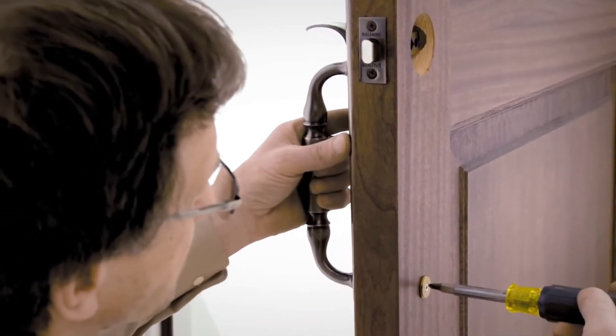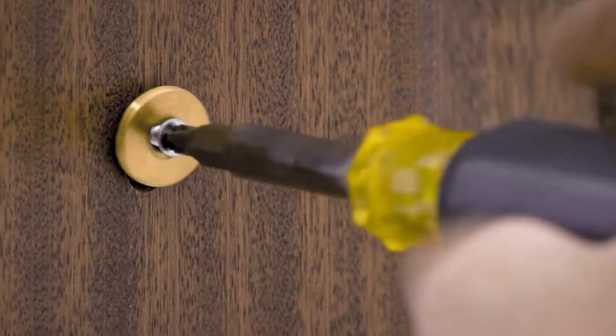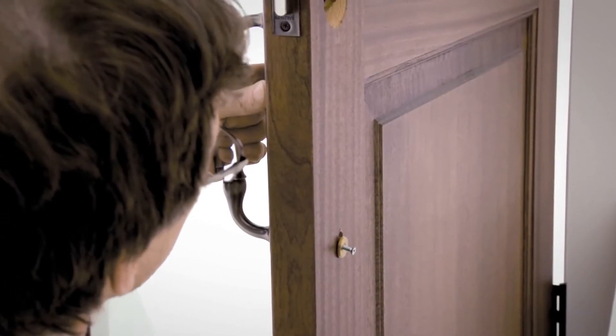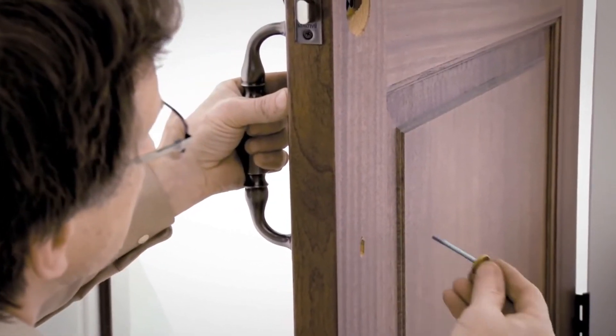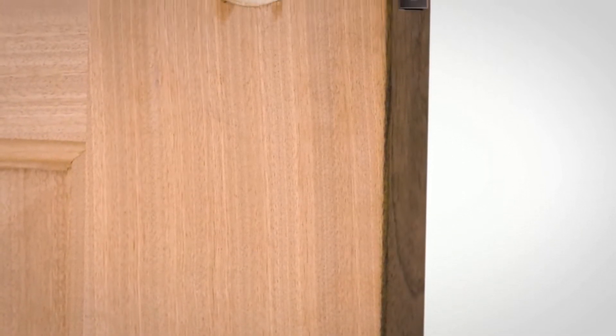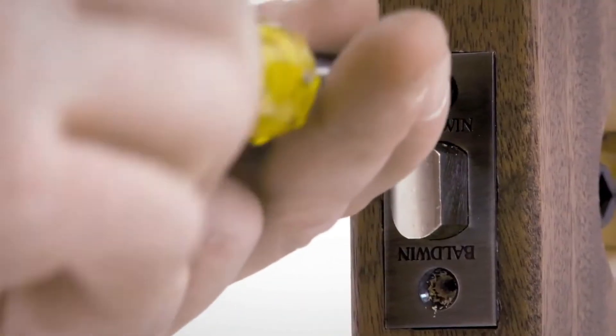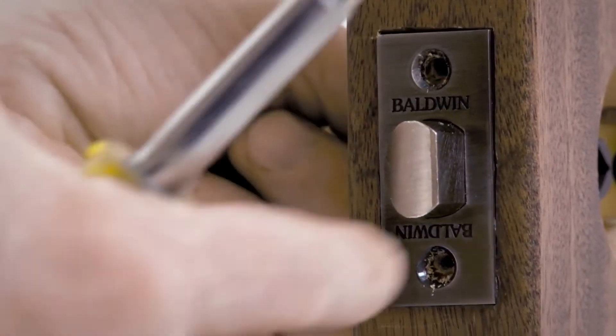Remove the spindle and the alignment fitting and discard. Supporting the handle set with one hand, unscrew the lower 10-32 by 2½ inch screw and remove that screw and screw cover backplate. Remove the handle set. Next, remove the screws securing the latch. Remove the latch and discard.